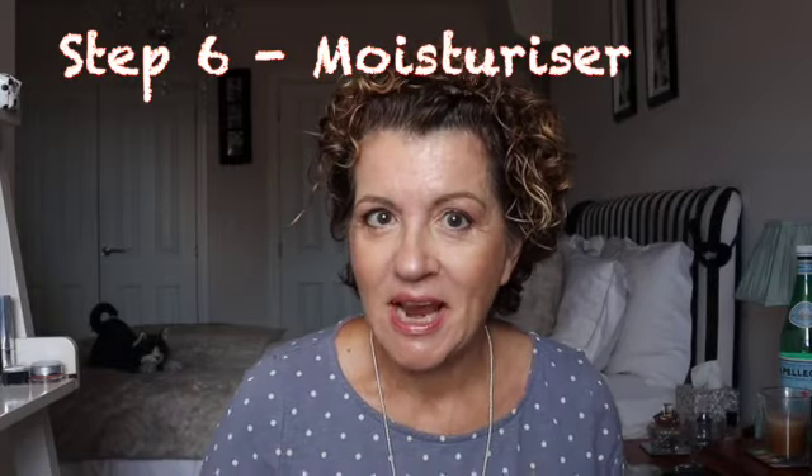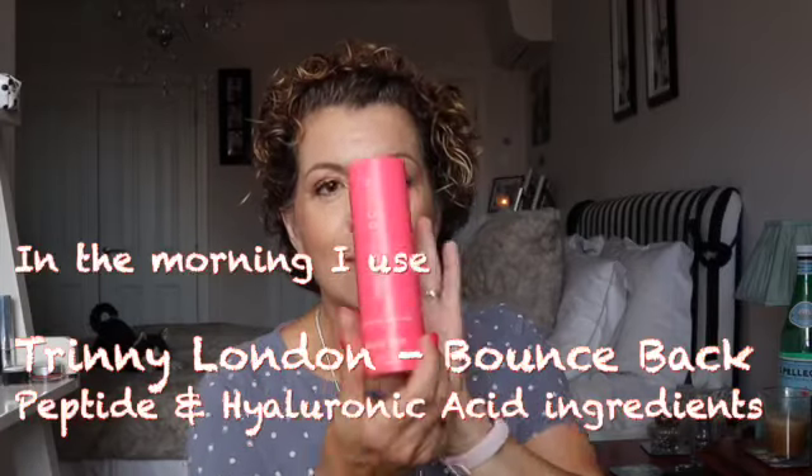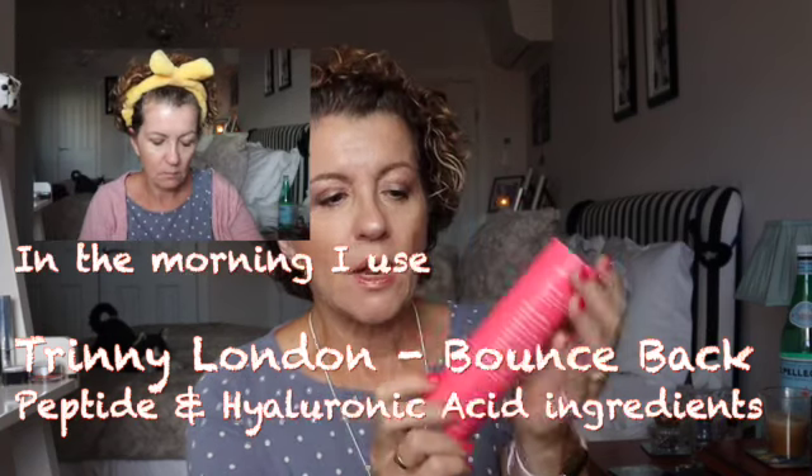We now reach the very heart of the layering routine: moisturizer. Imagine a cozy blanket for your skin — it keeps all of those lovely ingredients we've applied underneath sealed in. I can get away with missing many steps, but I can never get away with missing my moisturizer. It is this that gives the youthful, ultimate hydrating glow. I use two different moisturizers for morning and evening. In the morning I use a peptide moisturizer — the Trini Bounce Back — which is an absolutely gorgeous product.